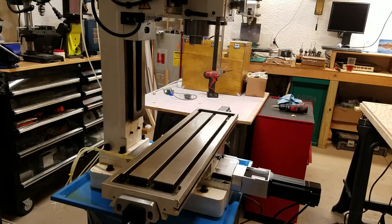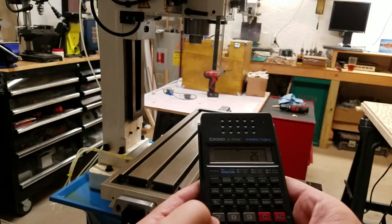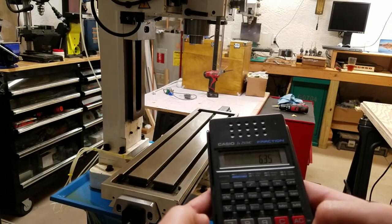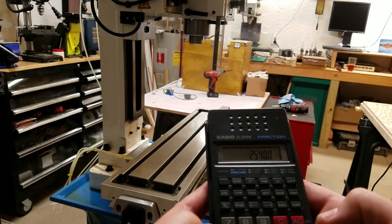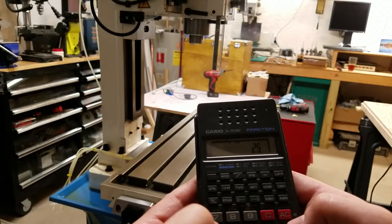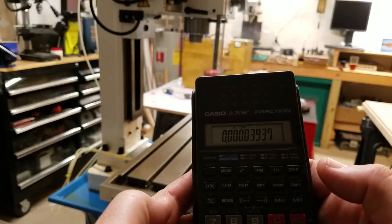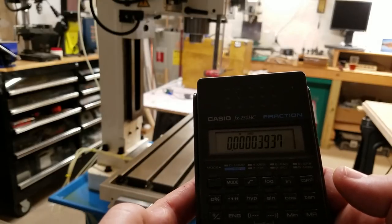You've seen them in my other videos. Right now I have these motors set to 4,000 pulses per revolution, and for X and Y I'm using ball screws with a four millimeter pitch. So if we do the math — 25.4 divided by four gives us 6.35 revolutions per inch, and 6.35 times 4,000 means there are 25,400 pulses per inch. One divided by 25,400 gives a resolution of 0.000039 inches — really fine, with really smooth motion.